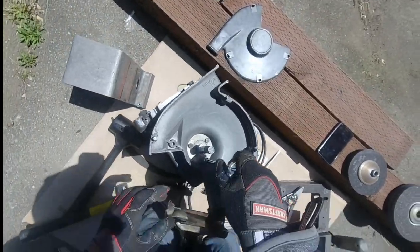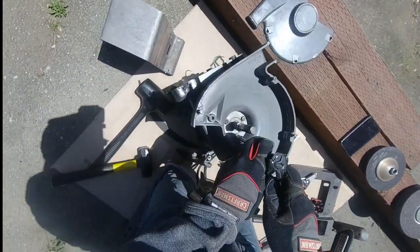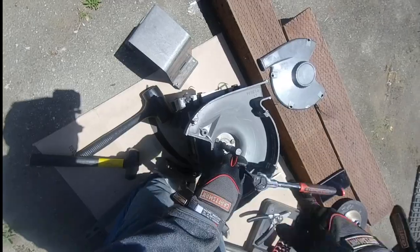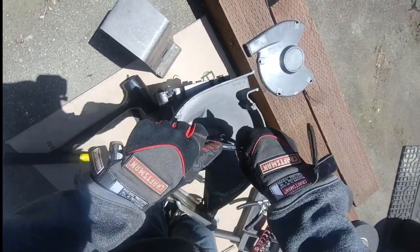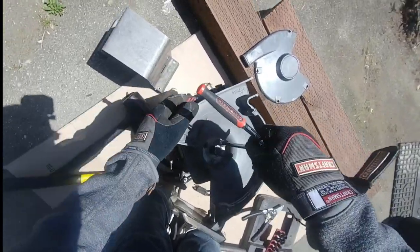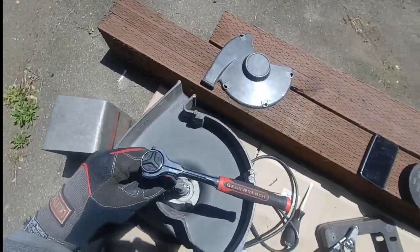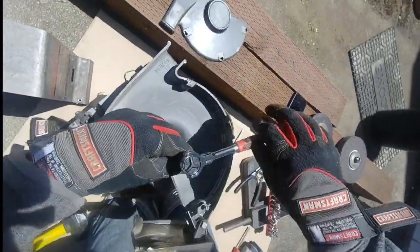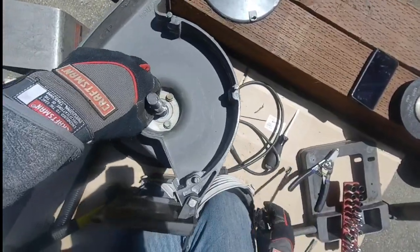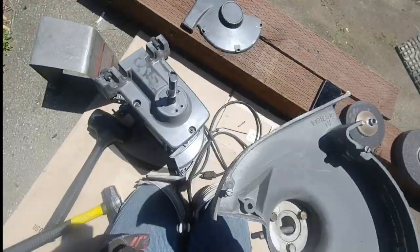Let's get the inner wheel guard off — there are three bolts, no big deal. I forget the exact size, maybe three-sixteenth or quarter inch. Just get a ratchet out and remove them. Once I remove them I'll thread them back into their holes as soon as I can, so again I don't lose them. I'll keep harping on that because it's happened to me before and it's not a good feeling.